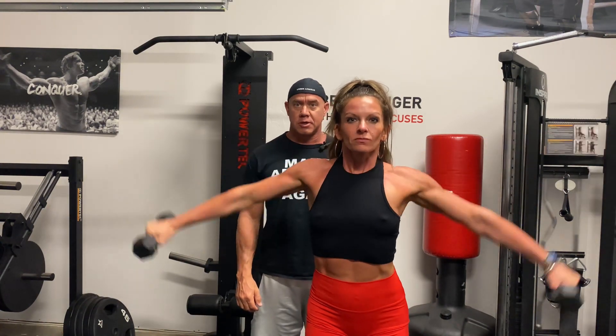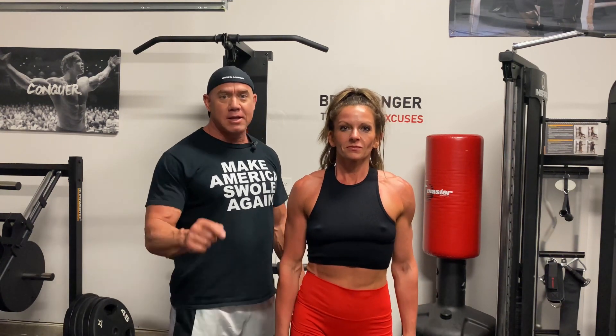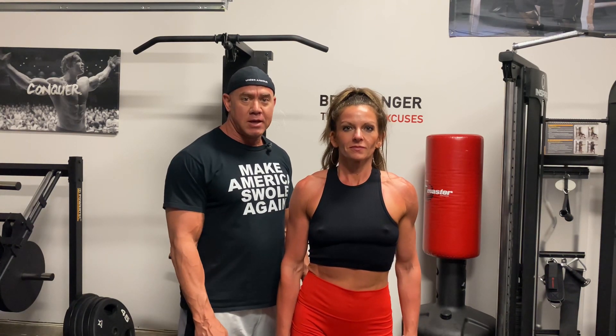That looks real good. And that's how you do perfect form with lateral raises. All right everybody, if you like this video, hit the like button and subscribe — that helps more people get this video out to see. Thanks for watching. Bye.